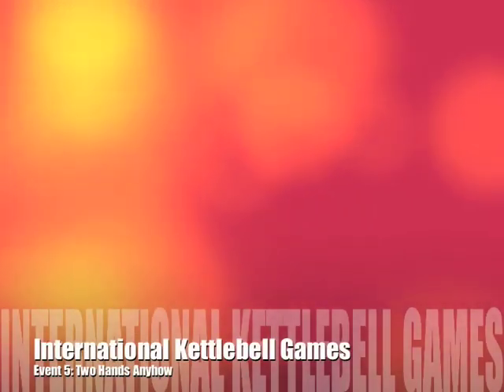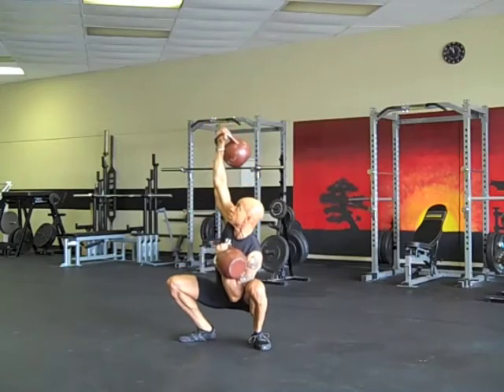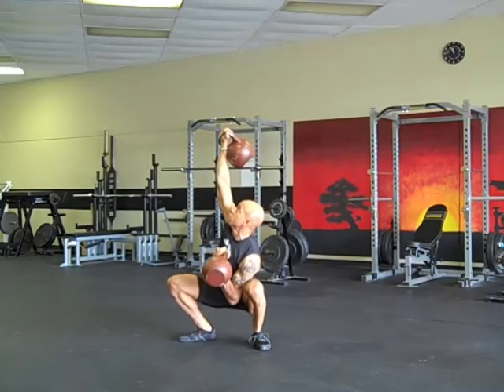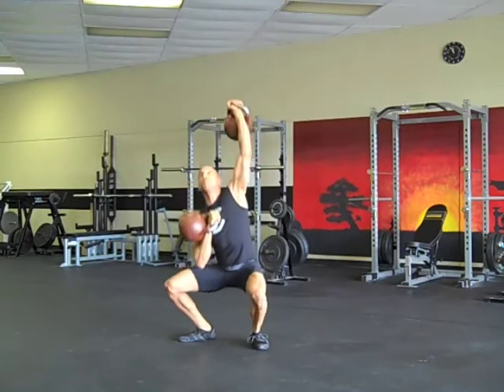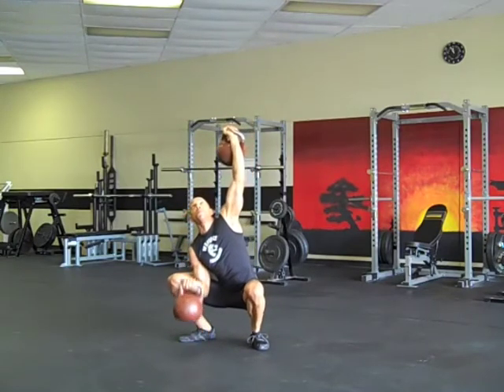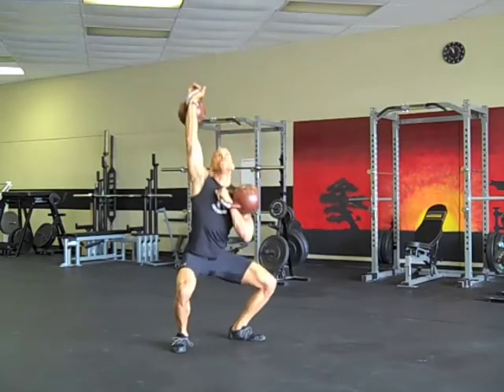Event number five: two hands anyhow. To start, one hand has to be up and locked overhead. Initiate a squat, get down to the bottom part where your hips are below parallel, then bicep curl the kettlebell to the floor and back up.